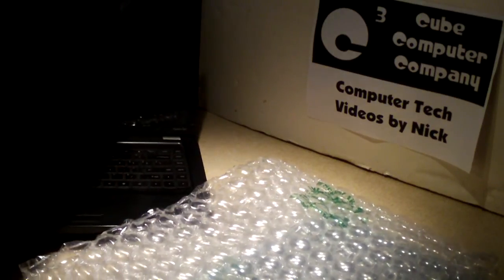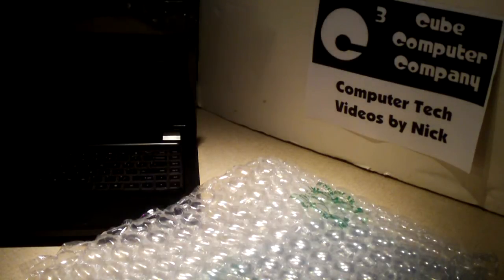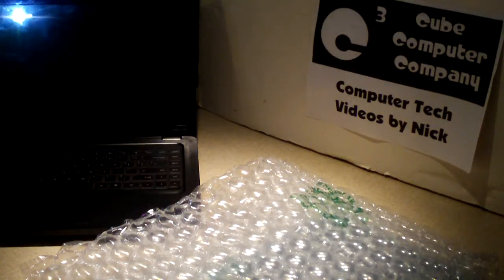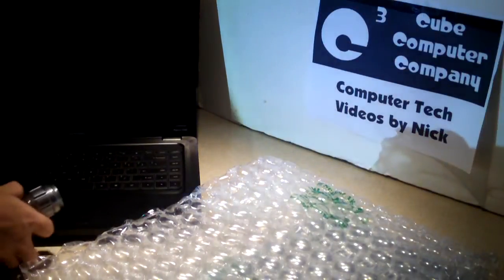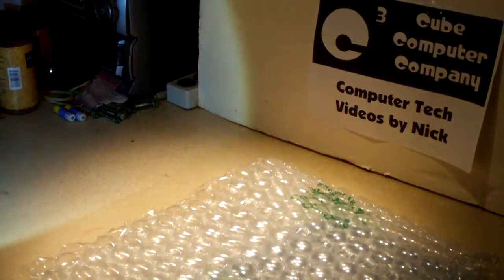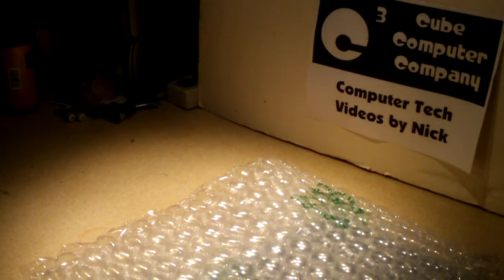I'll go ahead and shine my very bright 220-lumen bicycle headlight on it. It's cracked up in the upper left corner. I'm going to get you a close up so you can see — I only have to turn the thing on to show you, it's that bad. There is the pressure spot right here. Too much pressure was applied to it and that cracked the screen. So that's what I'll be replacing — the LCD screen in this computer.